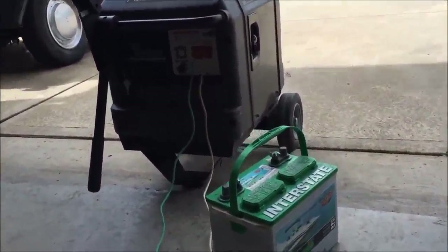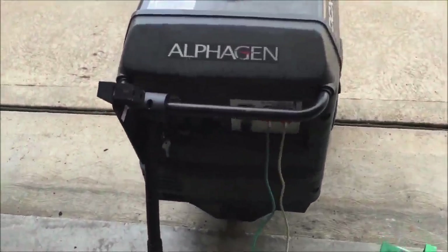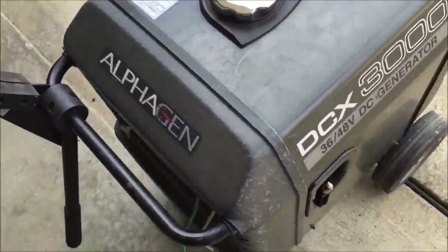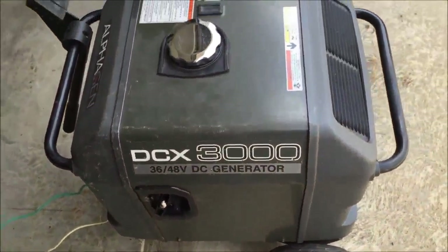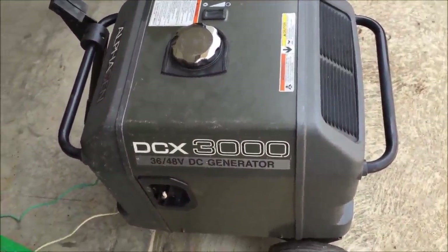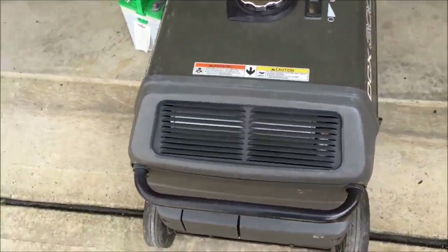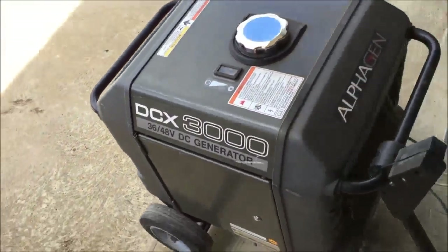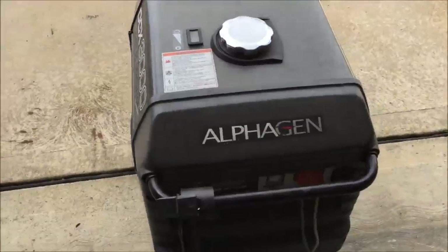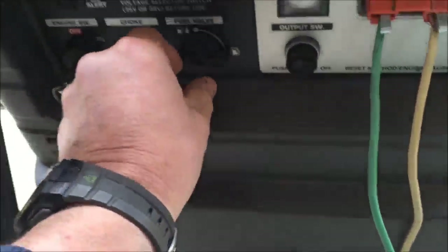Enough of me talking — let's go ahead and give it a run. I would show you the inside of it, but it really is a Honda EU 3000 — the frame's the same, everything is identical. I just want to do a walk around real quick. It is cold out here today, probably 30-some degrees, but we're going to try to get it started with the choke and see what happens.